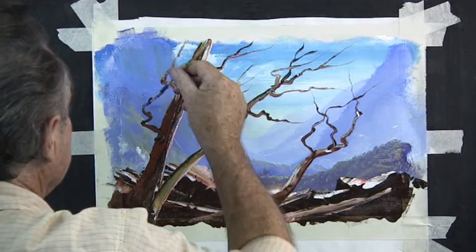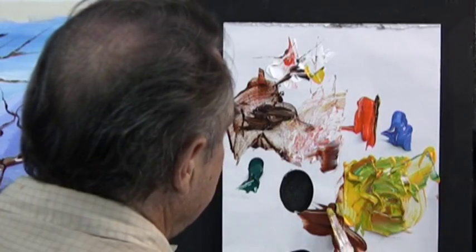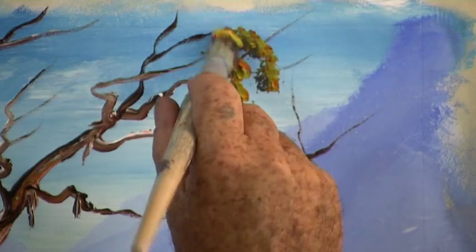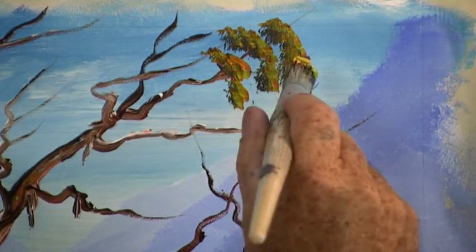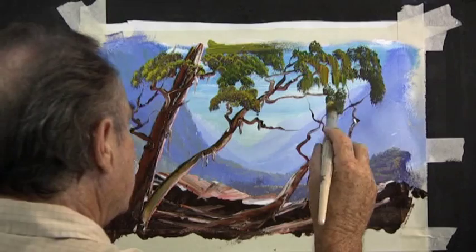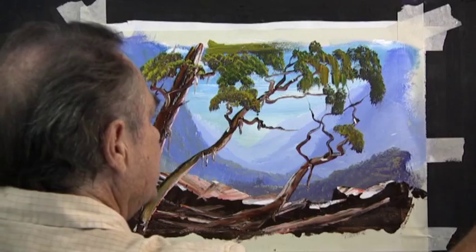Now we mix our green for our leaves on the tree. Here I'm using warm yellow, a bit of crimson, a little bit of blue, a little bit of raw sienna — but don't mix them completely. Load your big hog bristle brush with dark on one side and the green on the other, and then we can dab dab dab the foliage on the trees.